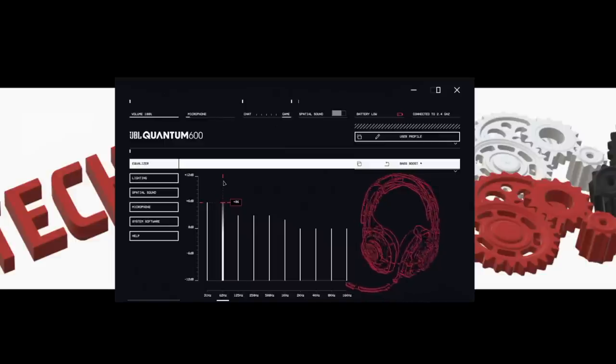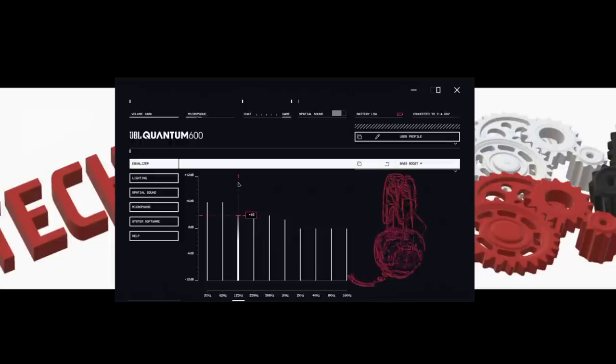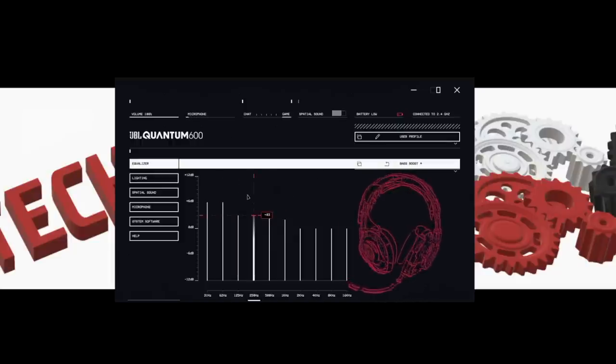Now let's do the mic test, and while I'm doing that I'll fire up the JBL software. We are now using the microphone on the JBL Quantum 600. If you hear any static or fuzziness in the background, I have my PC running about four feet from me and my fan on medium because it's extremely hot today. As far as the software, it looks a little funky — a futuristic look with a lot of lines everywhere. It looks confusing at first, but it's quite easy.